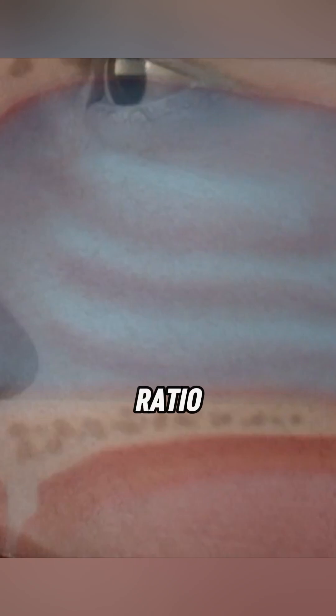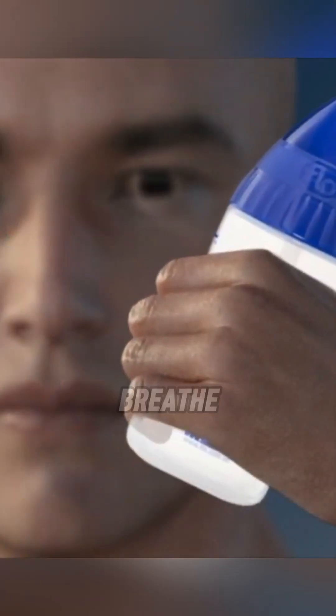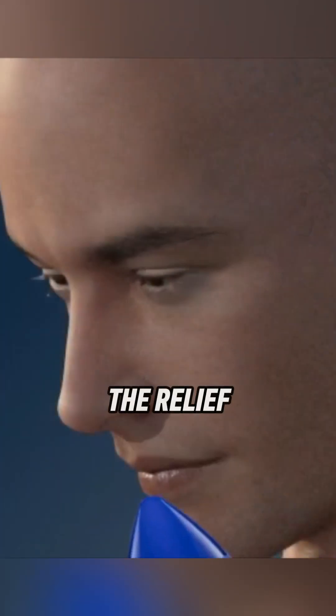For best results, always use sterile or distilled water and the right saline ratio. A few seconds of rinsing can make a big difference in how you breathe and feel. Give it a try and experience the relief for yourself.